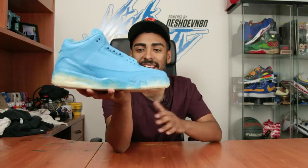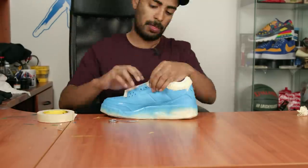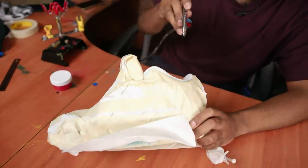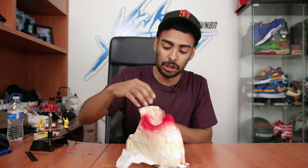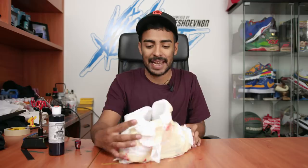It looks perfect - nice and shiny just like how it's supposed to look. Moving on to the next step, we're gonna remove the tape so we can dye the sock liner, but first we gotta tape the uppers. Shoes are finally fully taped up - now let's spray some red using Jacquard's opaque red through the airbrush. Red's laid down - looks very rich and vibrant.